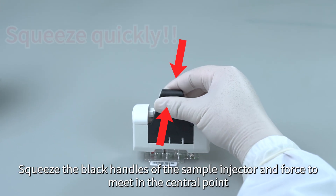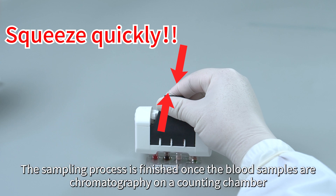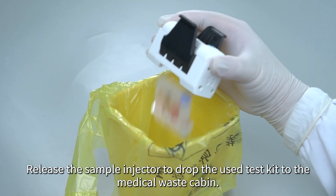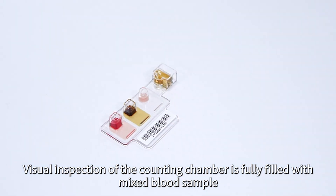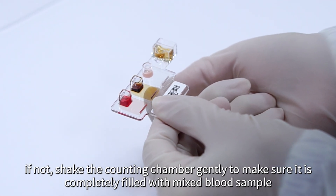The blue part will be lifted up once the test kit is embedded in the sample injector completely. Squeeze the black handles of the sample injector and force them to meet at the central point. The two black handles will be locked after they meet at the central point. The sampling process is finished once the blood samples are chromatographed on the counting chamber. Release the sample injector to drop the used test kit into the medical waste cabin. Visually inspect that the counting chamber is fully filled with mixed blood sample. If not, shake the counting chamber gently to make sure it is completely filled.